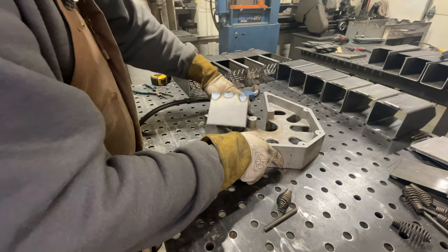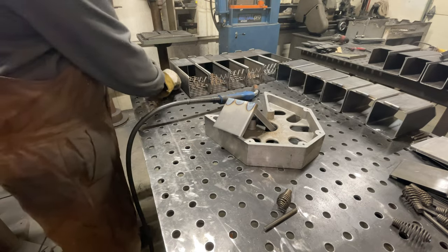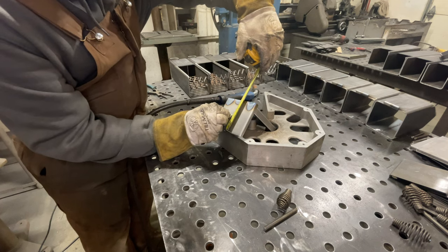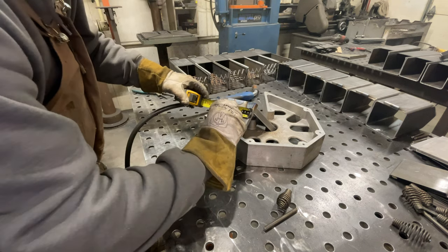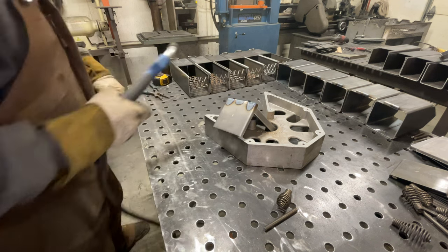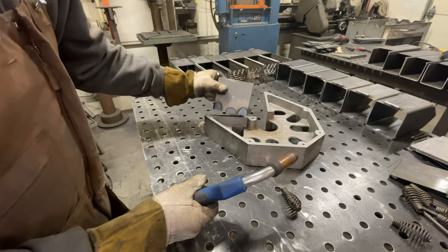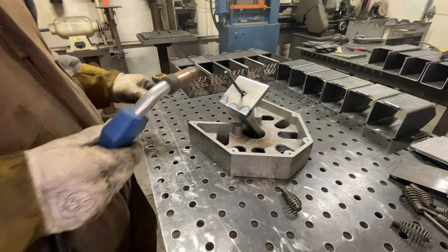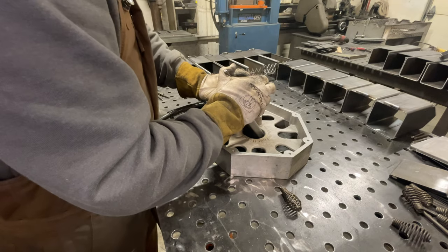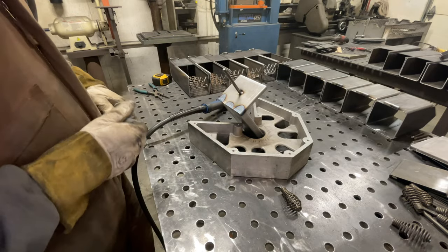Once you get that welded up, put your ash pan in position so you can center the rod. You can use any spacer you have lying around. I'm going to put a mark directly center of the back plate of the ash pan. Once I have my mark, I can grab my rod and just center it on this back plate. Once you tack it, it's going to pull a little bit — now's the time to make any adjustments to make sure everything is centered. Once that's good, grab your welding machine and go ahead and weld it in place.